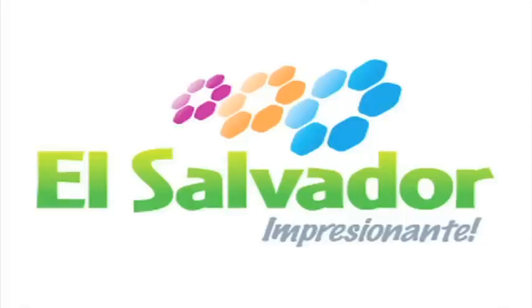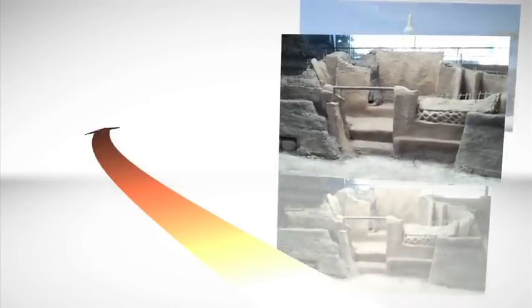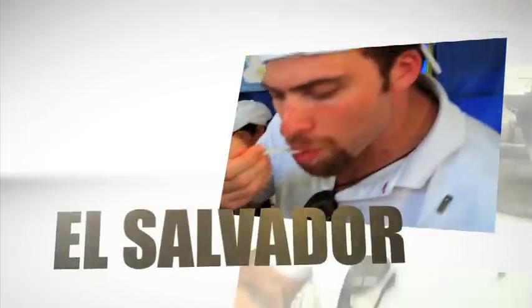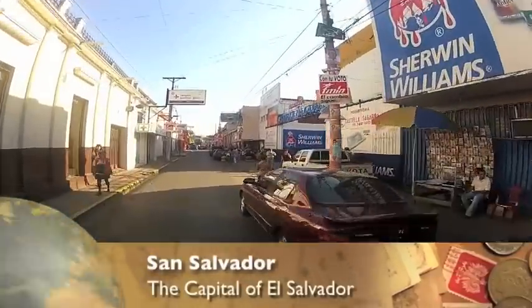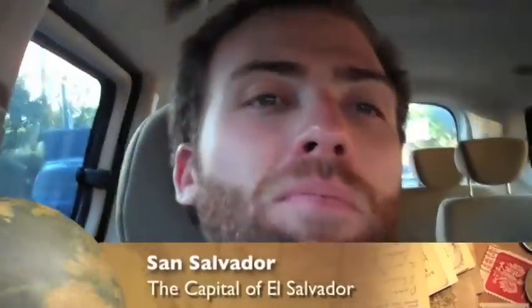This video is brought to you in part by the El Salvador Tourism Board. Right now we're entering the capital, San Salvador. What we did today is basically we crossed the border, we went to Santa Ana, now we're going to San Salvador.